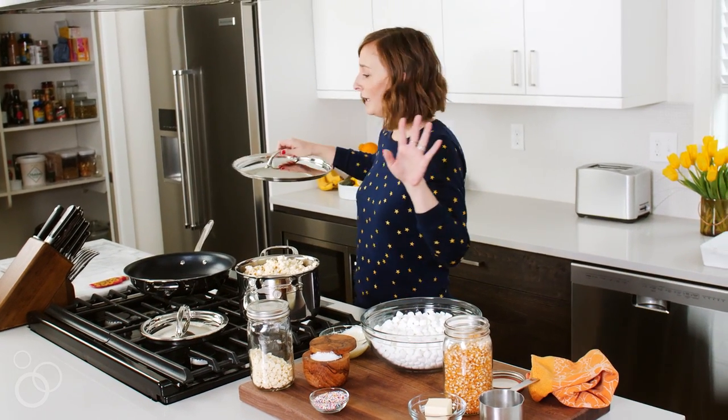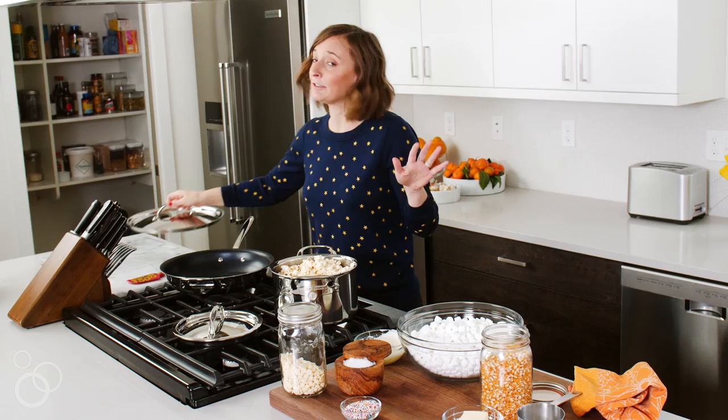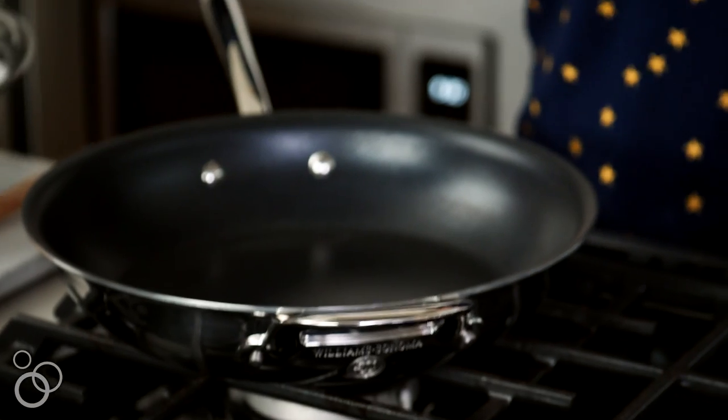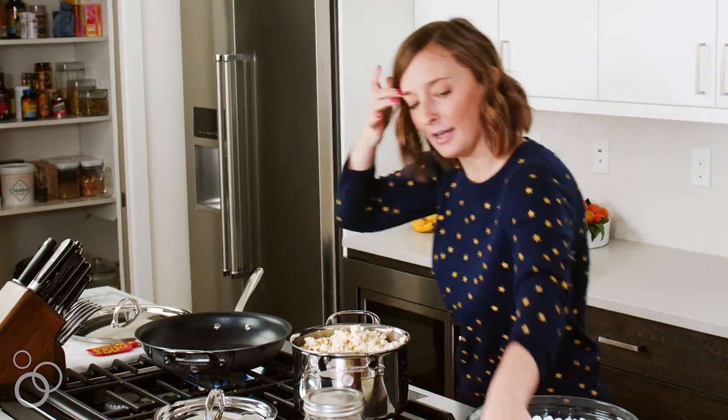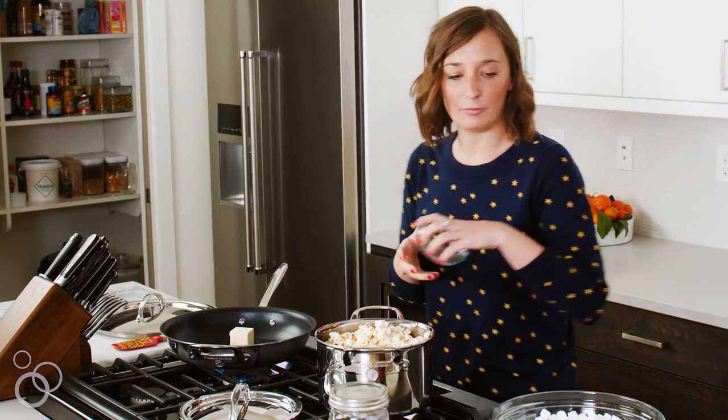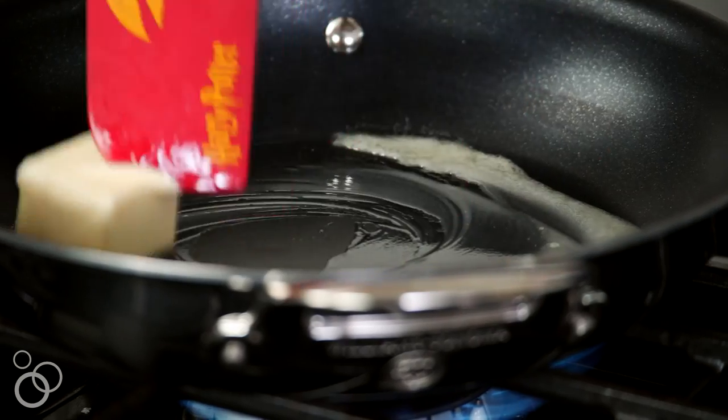By the way, finding a non-stick pan has been the bane of my existence for the past couple of years — this is the only one I love, it's so incredible. We're going to turn that on and throw a couple tablespoons of butter right into the pan, just melt it down.